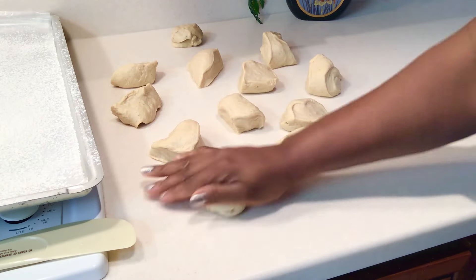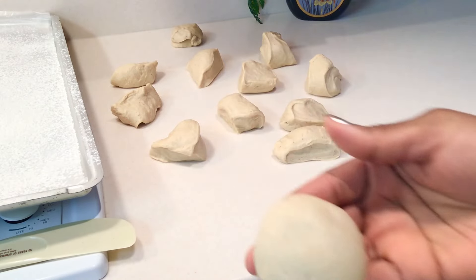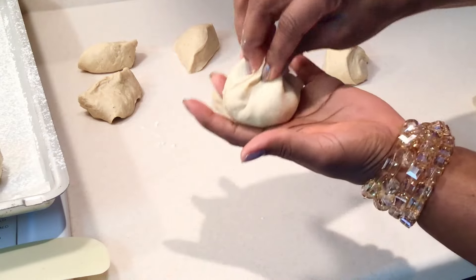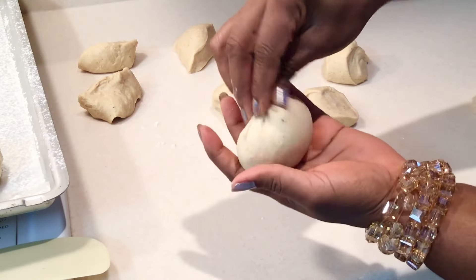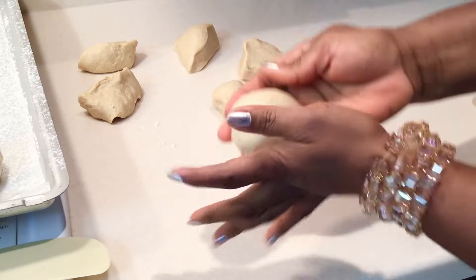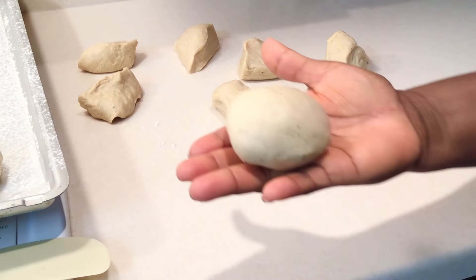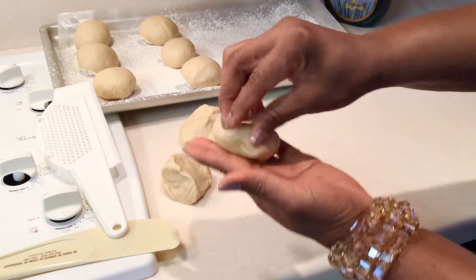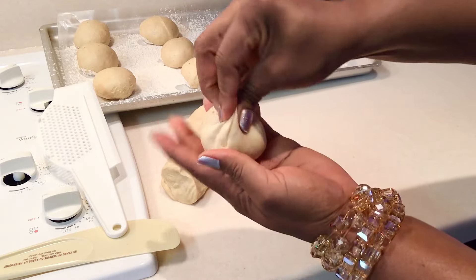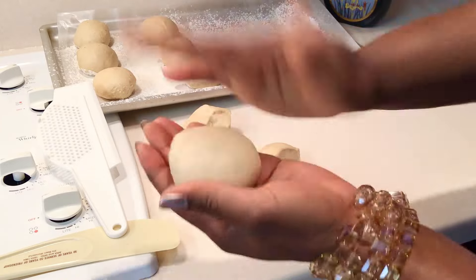So you're just gonna round it. Just come closer, let me show you how to do it. Make sure you twist the tip so you can firmly round it. Drop it down and round it some more. Make sure the dough is round — don't leave bubbles in there. Repeat same for all the dough.